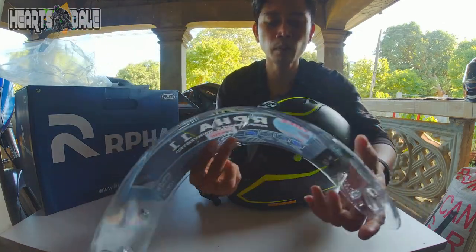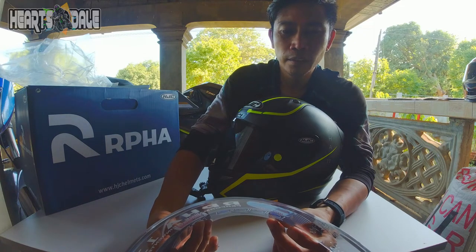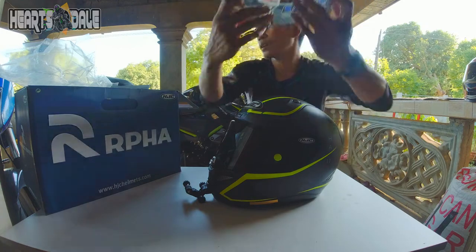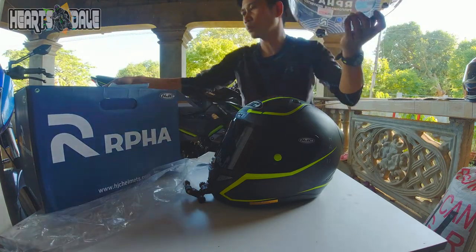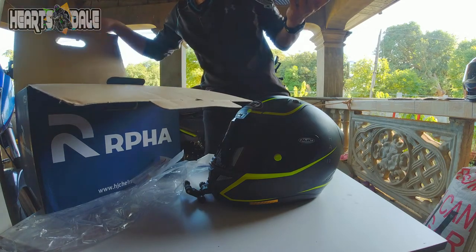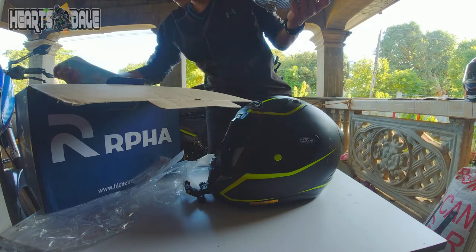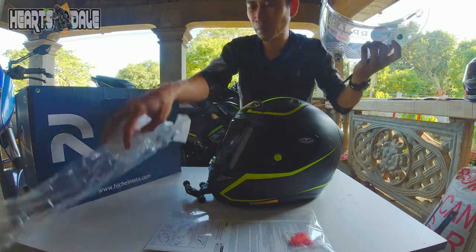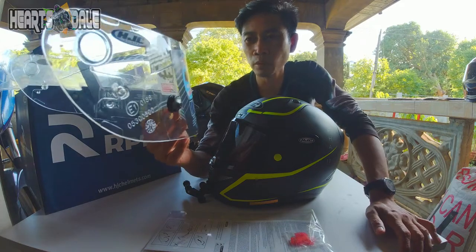ARPA 11 Performance Reinvented. Free dark smoke shield. Tapos anti-fog lens — asan na yung anti-fog nito? Wala dito sa loob. May anti-fog ito eh. Ayan pala guys — hindi pala ang nasama. Motorrad result. Very good.